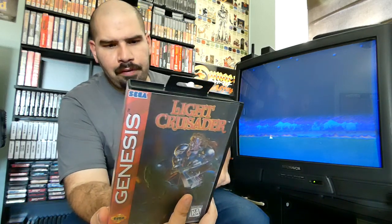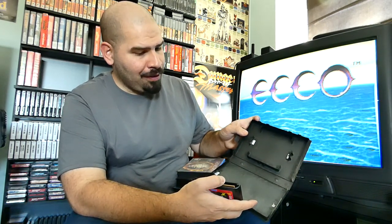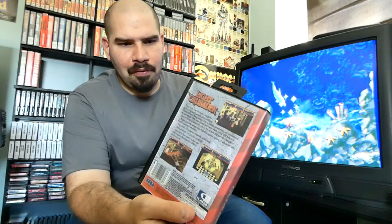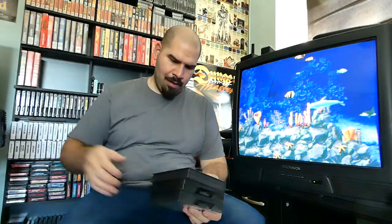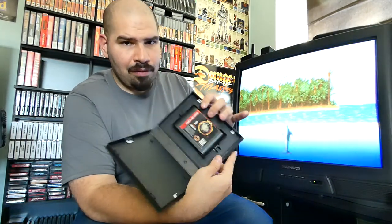Then we have The Last Crusader, and this is another game I originally didn't have the box for. This appears to be one of those third-party boxes you would find at a place like Funco Land, designed to fit both regular standard cartridges and EA big fat cartridges. I printed the label out myself and inserted it myself — it's definitely not the greatest quality but it gets the job done. Then we have NBA Jam Tournament Edition — another great Sega Genesis game; I remember playing the crap out of this. This is also a label I printed out and inserted in myself just so I can have it inside a box.